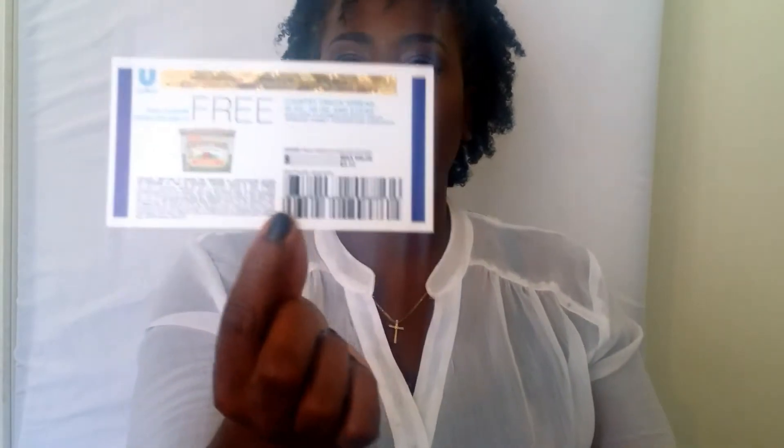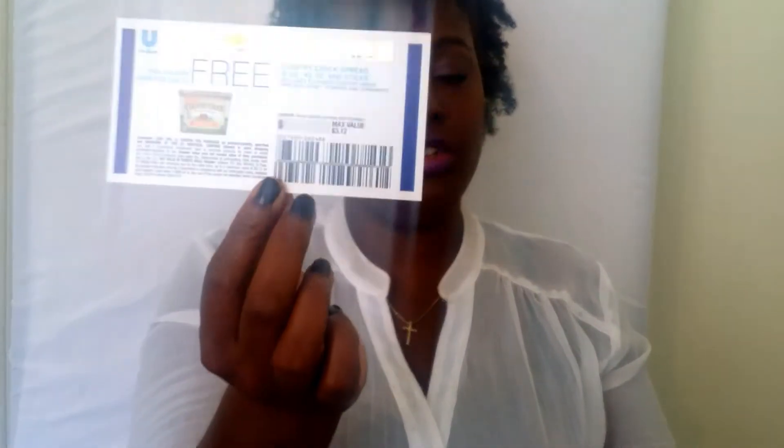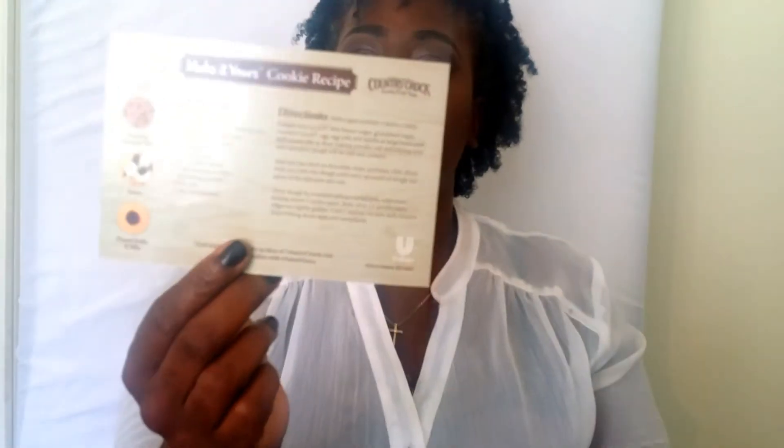This box is called the Cozy Box, and that's really pretty — I love that little gray sweater design. First thing, I got a free coupon for some Country Crock spread, so it gave me a free coupon for some butter. Then also a Country Crock recipe for cookies, which is going to come in handy for this time of year with Thanksgiving holiday. It gives you a good recipe for cookies and you can customize it, add whatever you want.